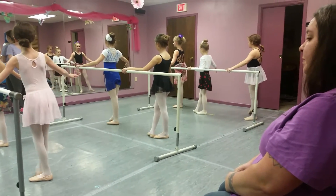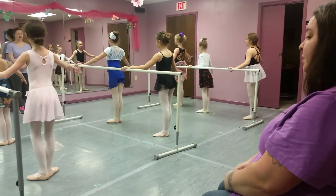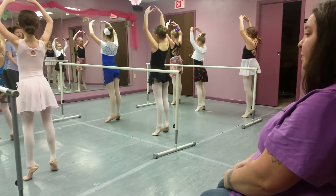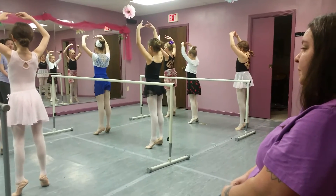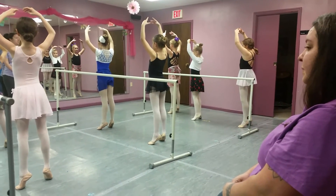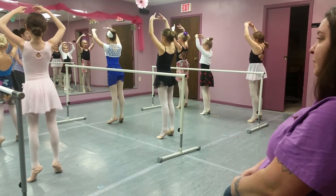Tondi back to first. And lift up. Heels coming forward. Belly's in. Behind's in. Shoulders down and away from your ears. And bring it. That's always very important.